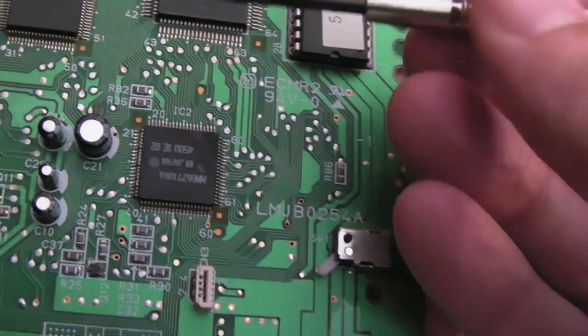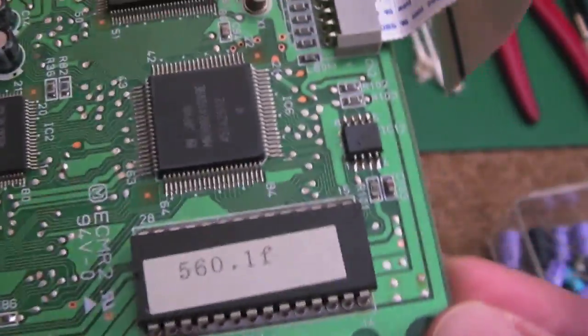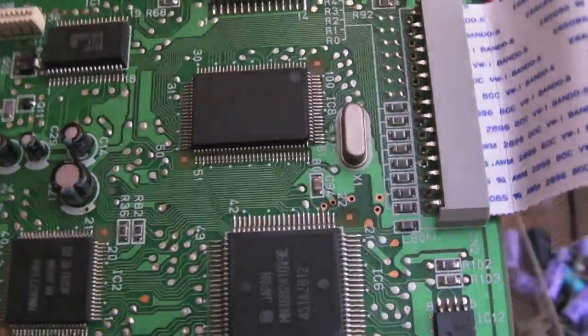Hi, it's GadgetUK here again. Just something short and quick. This is my Panasonic 3DO CD logic board.